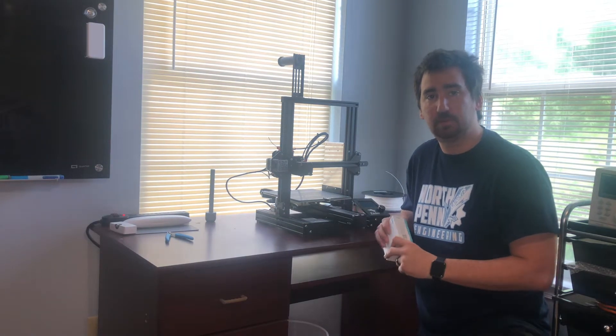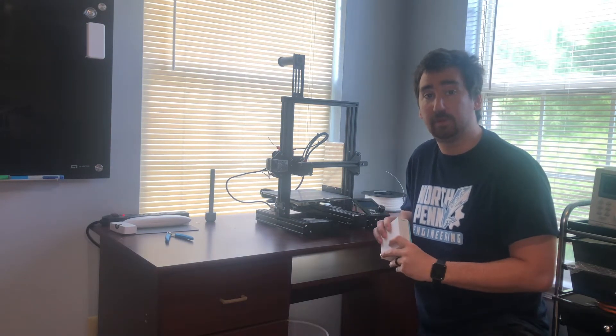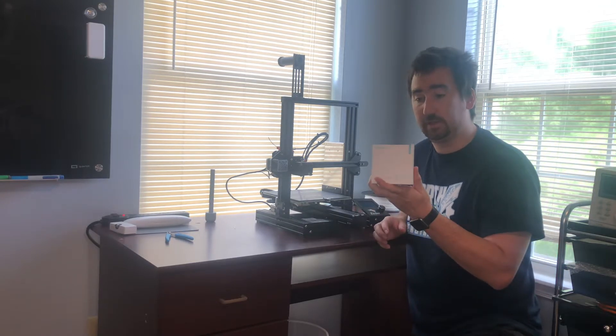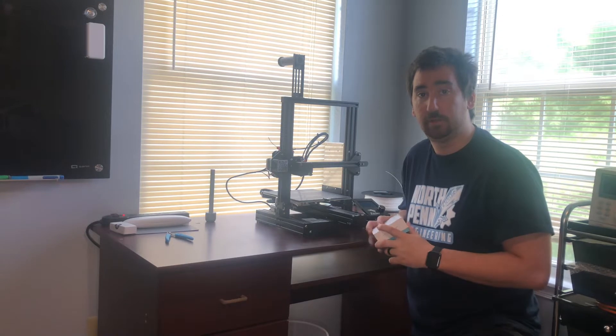What's up YouTube? This is Print Practical. This is episode number four of the Ender-3 Pro Build Series, and today we're going to be installing a Creality-branded BL-Touch for auto bed leveling.